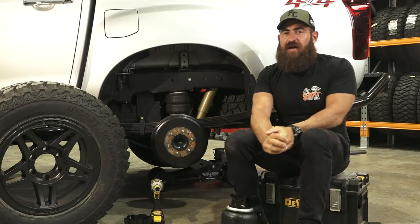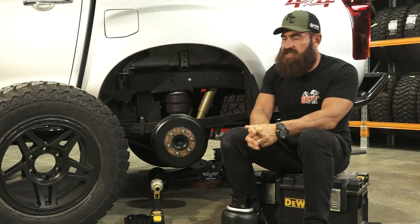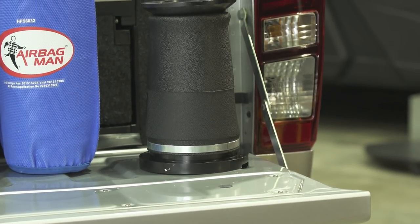How we doing, guys? I'm in the shed, and I'm loading up, and I am back on the D-Max. Today, I'm going to talk you guys through airbags.